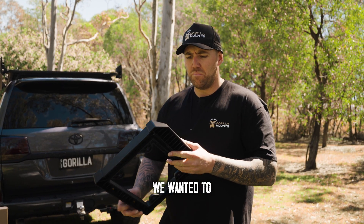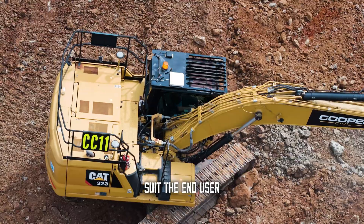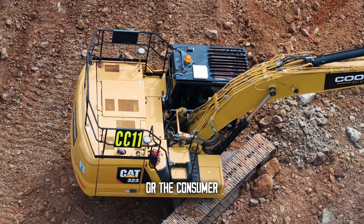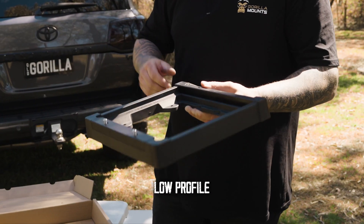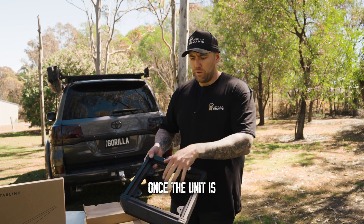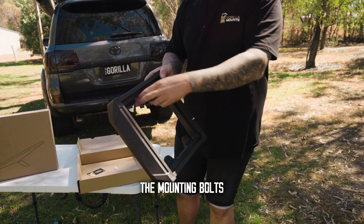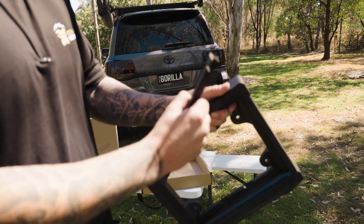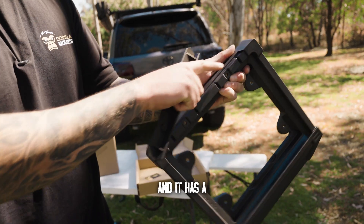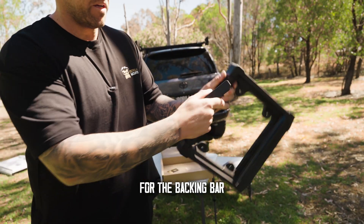We wanted to bring something to market that we could do in large numbers, change the color of, and suit the end user or consumer. We also wanted to do an anti-theft design whilst keeping it sleek and low-profile. Once the unit is bolted down and the panel sits in, you can't access the mounting bolts — they physically can't access and take your unit. It's two-part and has a molded edge for the backing bar to grip into.